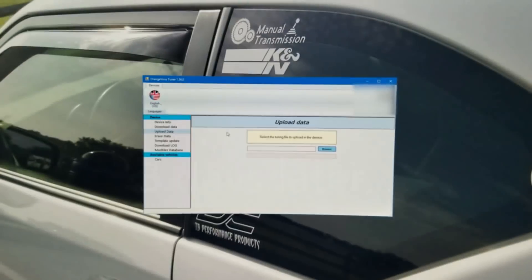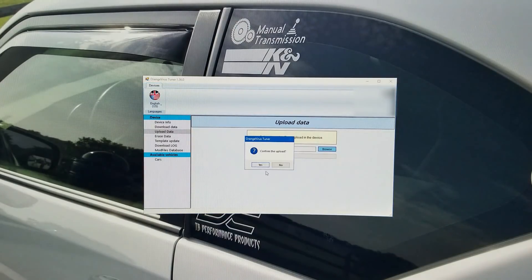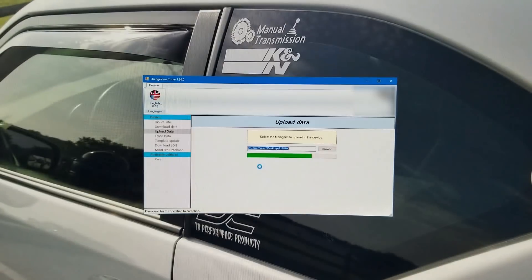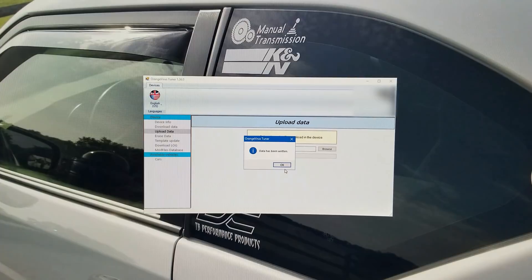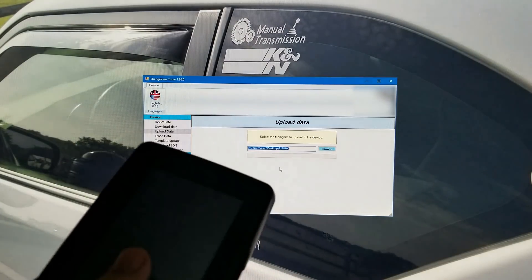Waiting did suck, but true to their word I got my maps back within 72 hours — a single file that I downloaded. I've already reconnected the unit, so I'll select 'Upload Data,' browse to the file, which is about half a meg in size, double-click it, and click Yes to upload. Now I just have to wait until I get down to empty, throw some 93 octane in the car, and then bring this out to the vehicle and flash it.